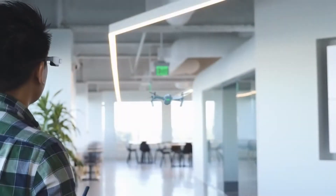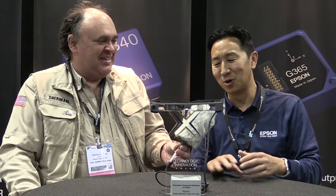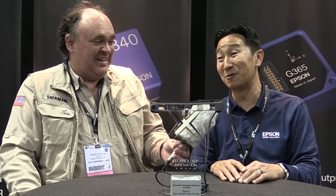Congratulations on this award, really well done. Thank you, we're so thrilled to have won the award. We had some really great competition out there that we were up against, so we're pretty grateful.